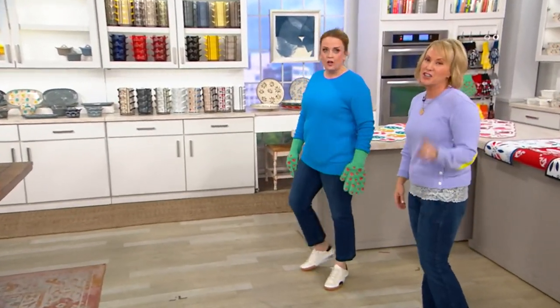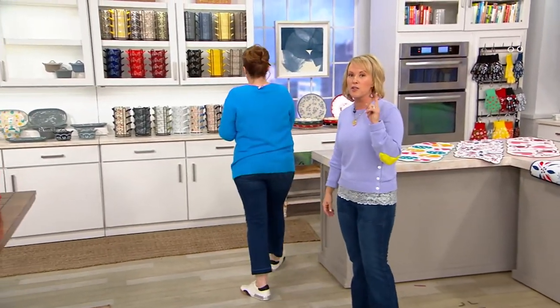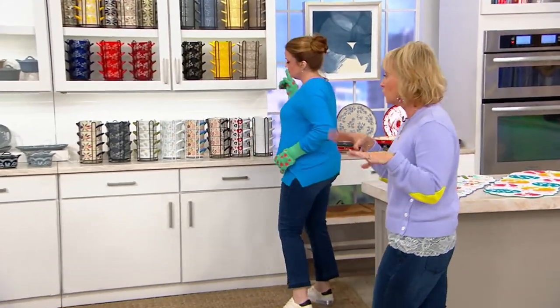Oh, thank you. You're going to love it. I recommend you pick up more than one because you can do your side dishes and they'll coordinate and match.